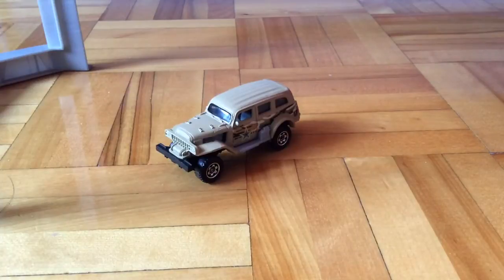So yeah, this has been my review for the Matchbox Jungle Crawler. So until the next video, this is Puppetfish51 out.